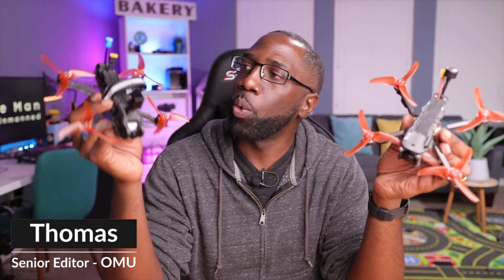These are just two of many three-and-a-half inch drones in my fleet, and although they appear identical, they're vastly different. The one on my left is an analog drone while the one on my right is equipped with a DJI Vista unit.